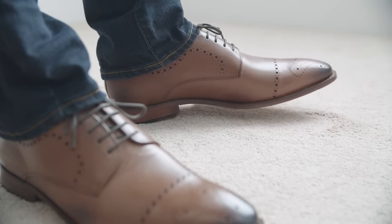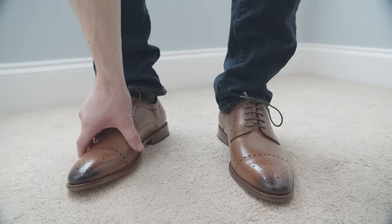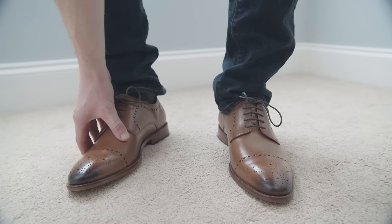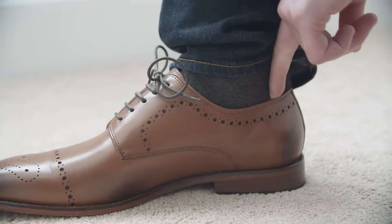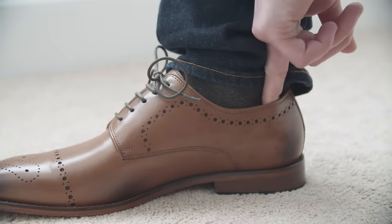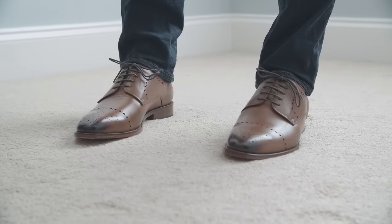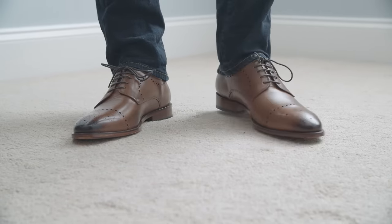If you've got a perfect fit, congratulations. But what if you don't? If it's a minor fit issue like they're just a little bit too tight or maybe there's a hot spot over on the heel, you can actually fix some of this using heat, which I'll talk about in a second. But if it's a major concern like they're a size too large, you can send them right back.